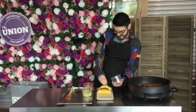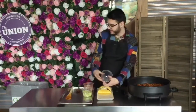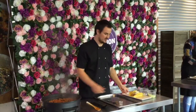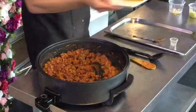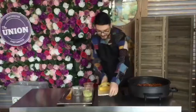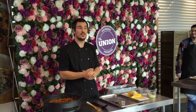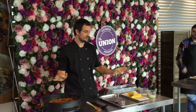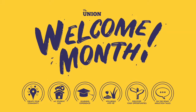Anyone can do it — absolutely anyone. And there we have it: vegetarian tacos! So we've done vegetarian tacos this week. Next week we're going to be doing vegetable bolognese, so make sure you tune in for that. You'll find all of these recipes online. For more information visit www.upsu.net.